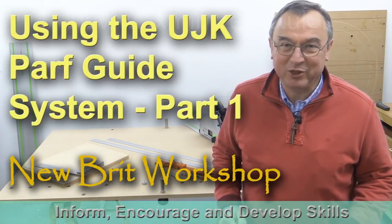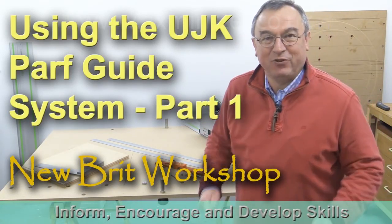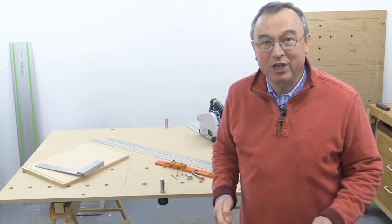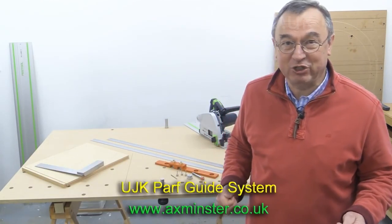Hello, my name is Peter Parfitt. Welcome to the NewBit Workshop. In this video, I'm going to take you through step by step how to use the UJK PathGuide system.